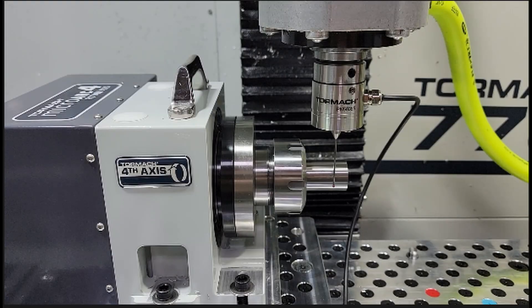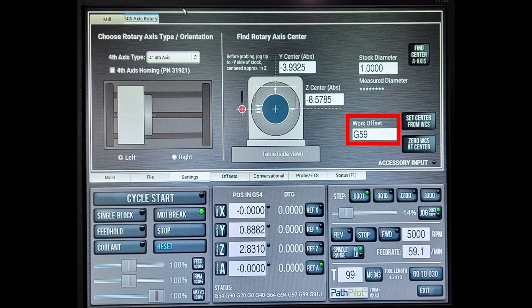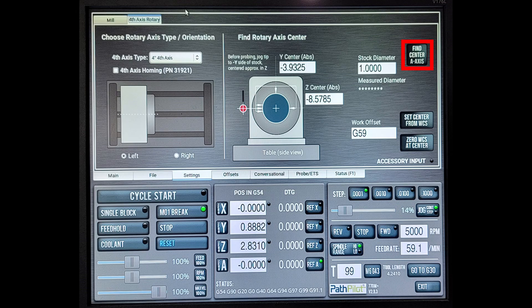Before we get into the PathPilot screens, here's how I have my machine set up to perform the A axis center of rotation probing. My fourth axis is on the left side of the machine. I have a one-inch gauge block in the ER-40 collet face plate that came with the Micro Arc, and my probe is near the center but in front of the gauge block. Next, go to the fourth axis rotary tab in PathPilot, enter the diameter of your stock, choose your work coordinate offset — something other than G54 — and press 'Find the A Axis Center' to begin the probing routine.